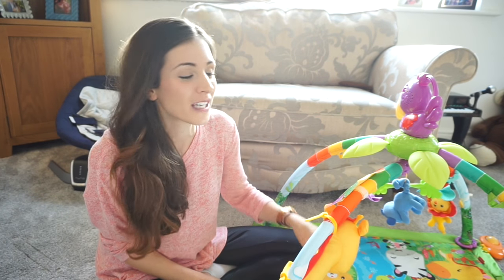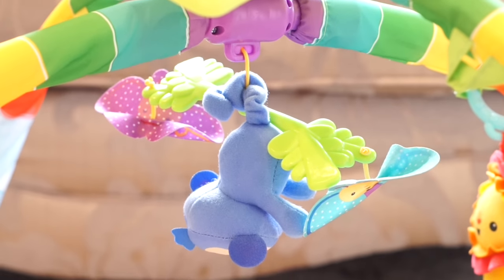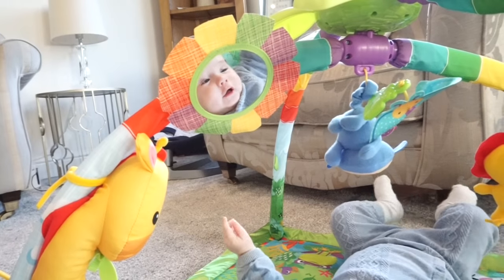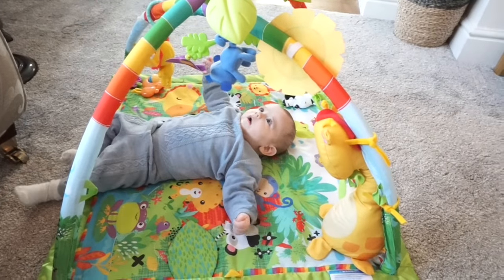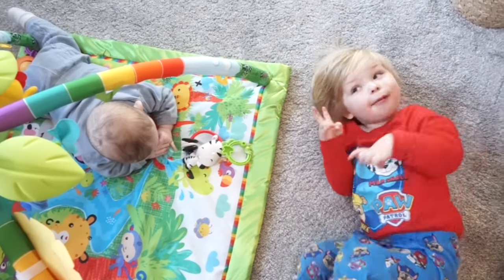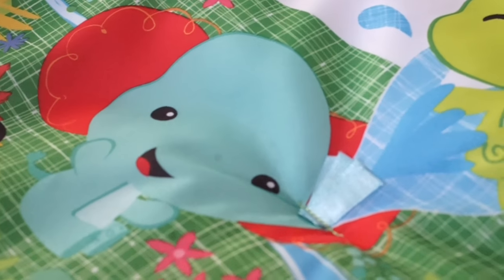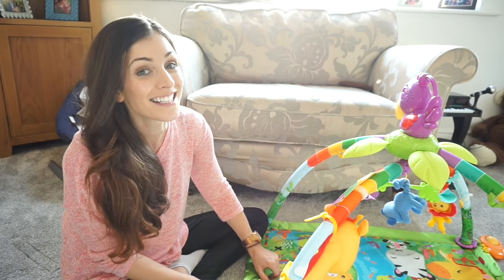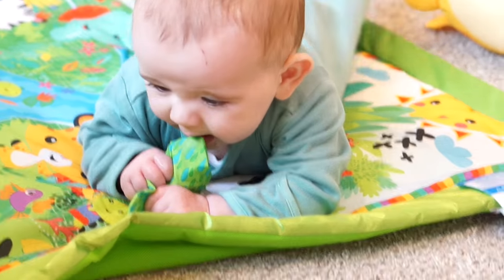The play gym itself is really great for when Jensen's laying on his back because he's got the mobile to look up to, he can bat the monkey, make it spin around and watch it move, and he can see the lights on the toucan and just watch everything around him. But it's also really great for tummy time — he's got touchy feely things like the elephant squirting the water, little bits of ribbon that he can touch, and a nice scrunchy leaf that he can grab onto and suck. He just likes putting everything in his mouth at the moment.